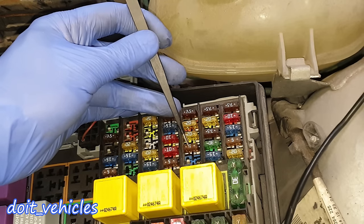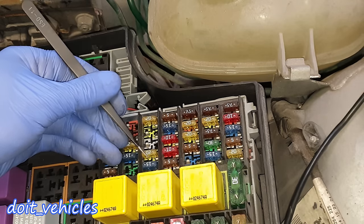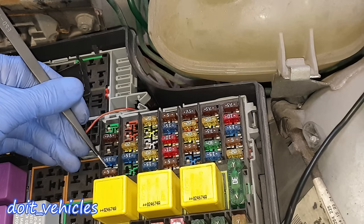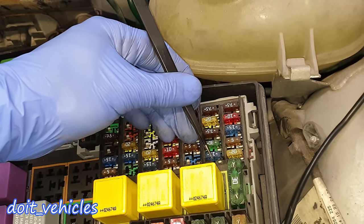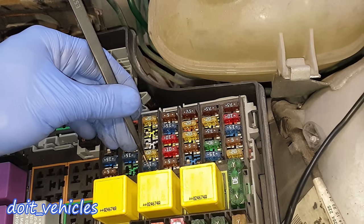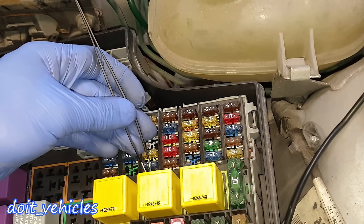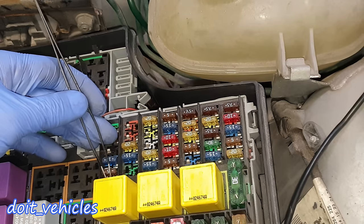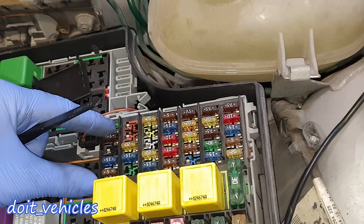Fuse number 23 is for the windshield wiper motor — 30 amps, a lot of amperage. Number 24 is for the dashboard information system like warning lights. Number 25 is for the brake lights. Number 26 is for the reverse lights and the cigarette lighter. Number 27 is for the heated seats on the right, number 28 for the heated seats on the left. 29 is for the rear wiper. Number 30 is for the engine control unit. 31 is missing. 32 is for the ABS. 33 is for the engine control system — this covers sensors and related components, so it's worth checking when you have sensor problems. Number 35 is for the sunroof and power windows module.